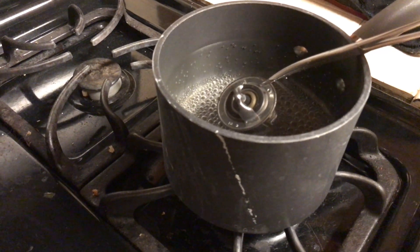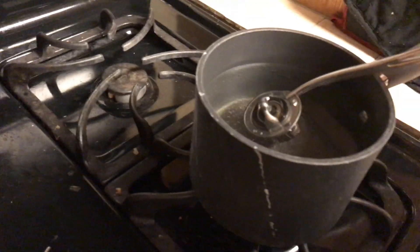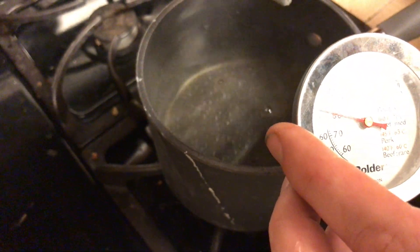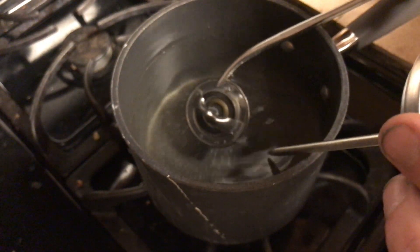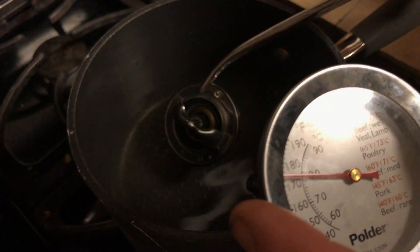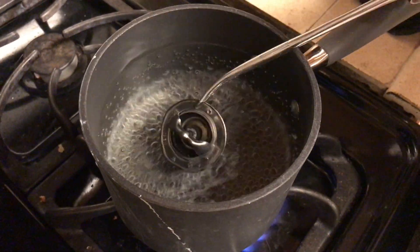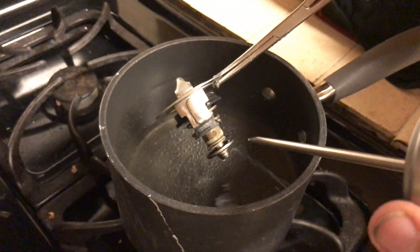We're testing the old water regulator. It's supposed to start opening around 76 degrees Celsius — we're past that and it's not open, so that confirms this is actually bad. It's supposed to be fully open at around 90°C, so we're going to increase the temperature a little more. It's still not fully open at that temperature, which is good — that means we were right to replace it.